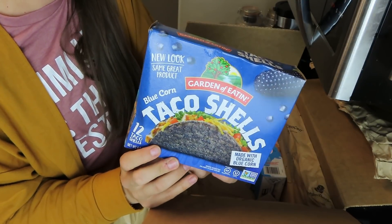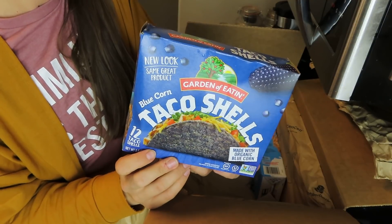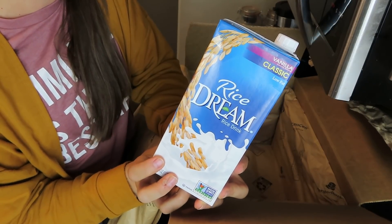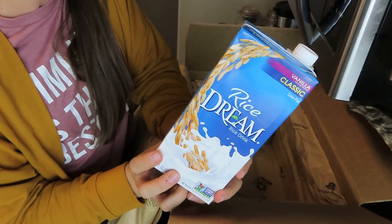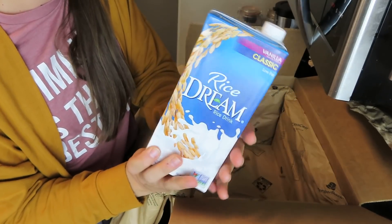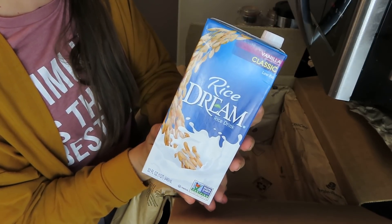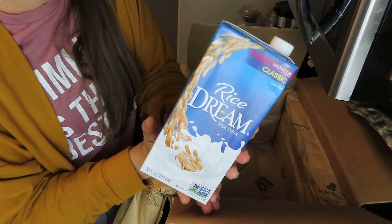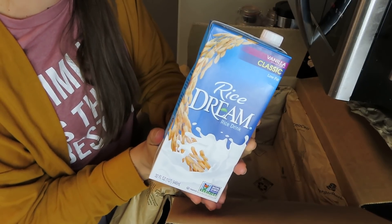My husband really wants to do tacos, so I thought we could do a lentil taco. I got these blue corn taco shells by Garden of Eaton for $1.29 — I can't get these at my grocery store for that price. We always buy many different kinds of milk because my husband can't have almond and I can't have cashews. This was 99 cents for a 32-ounce container of rice milk — I should have gotten more. It's great for smoothies, oatmeal, protein shakes, and it's a milk we can both have without buying a bunch of different milks every week.